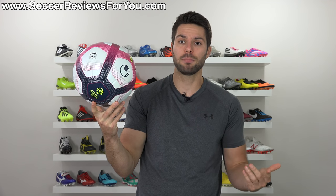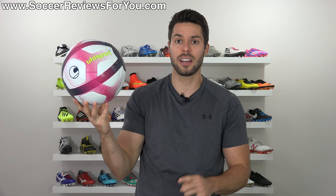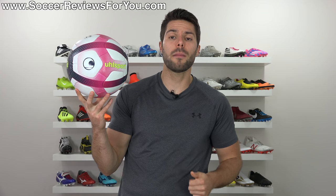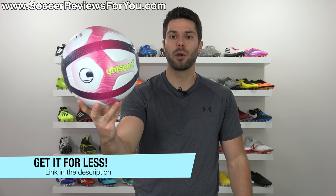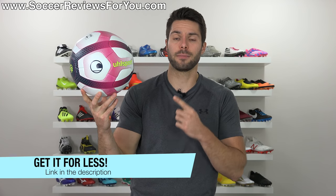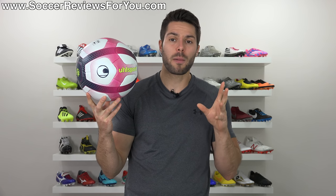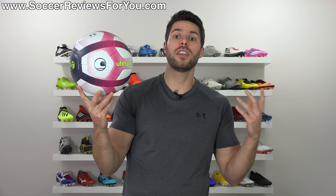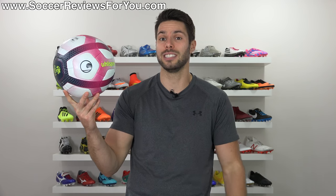So if you are on the market for a match ball, we're essentially going to determine whether or not this is one you should be considering. If you're interested in one of these match balls for yourself, I'll leave a link down below that'll take you to the review page on my website where you will find buy it now links. As of right now it is available exclusively in Europe for about $142 US dollars, making this $20 to $25 less expensive than Nike and Adidas match balls that retail for about $160 to $165.